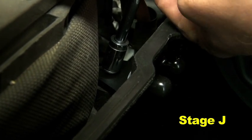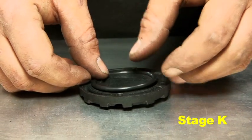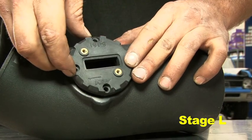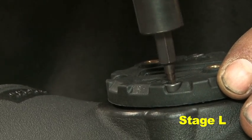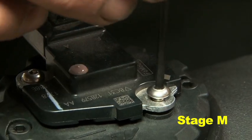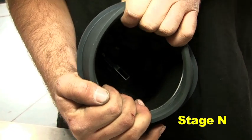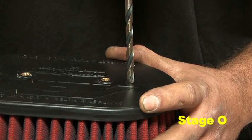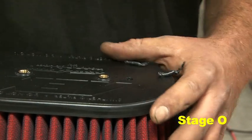Ensure the MAF wire harness does not get stuck underneath the airbox. Place the O-ring in the groove of the AEM MAF adapter. Attach the MAF adapter to the AEM intake tube using the provided four M4 bolts. Install the OEM MAF sensor using two M4 bolts. Install the filter adapter by stretching it over the flared out end of the AEM tube. Drill a 1/4-inch diameter hole in the cap of the AEM air filter at the location of the dimple.